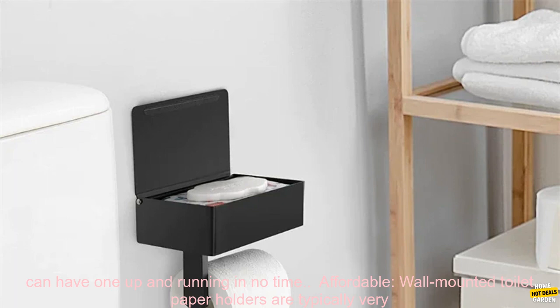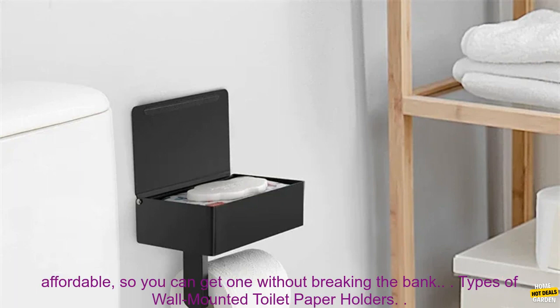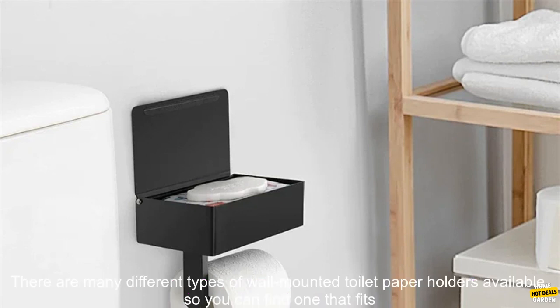Easy to install. Most wall-mounted toilet paper holders are easy to install, so you can have one up and running in no time. Affordable. Wall-mounted toilet paper holders are typically very affordable, so you can get one without breaking the bank.